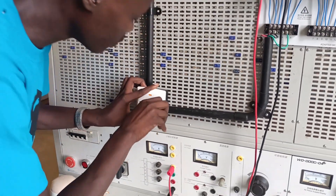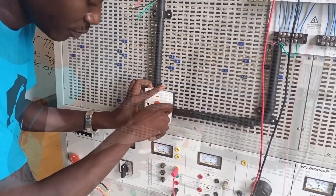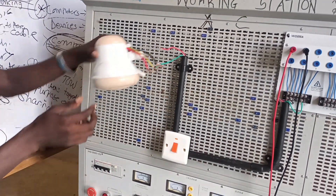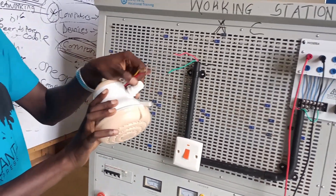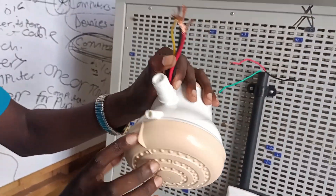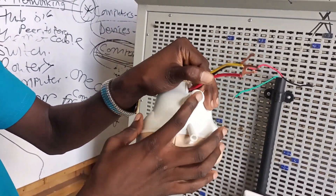Whenever water goes through the shower head and it's on, it heats the water before it reaches your head or your body. The shower head has three terminals, three conductors as you can see — the live, the neutral and the earth.